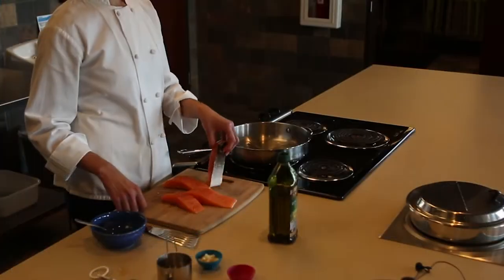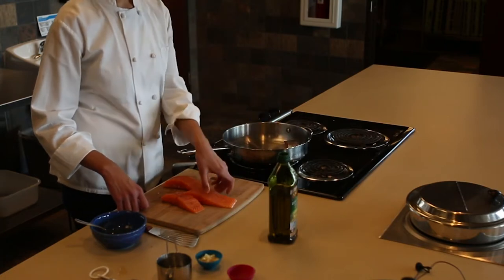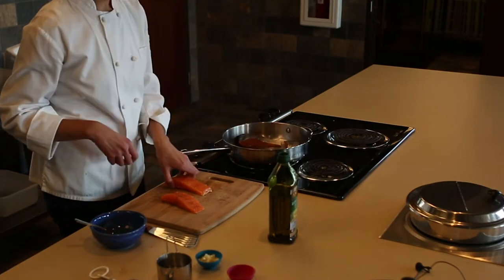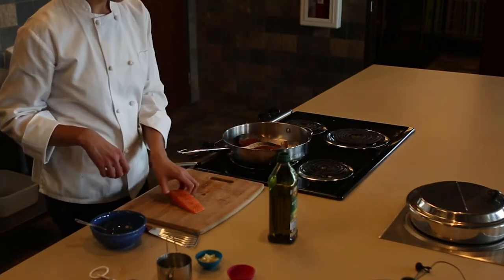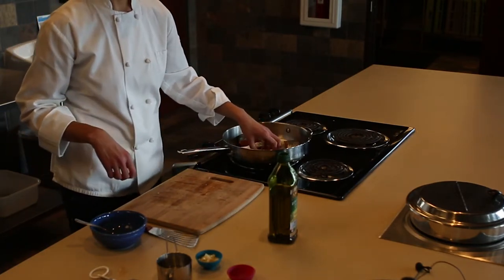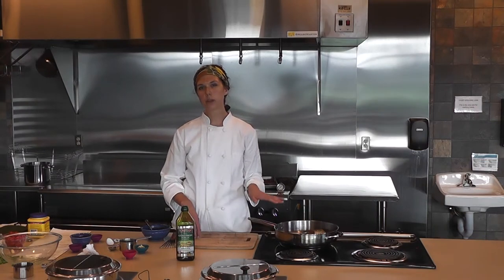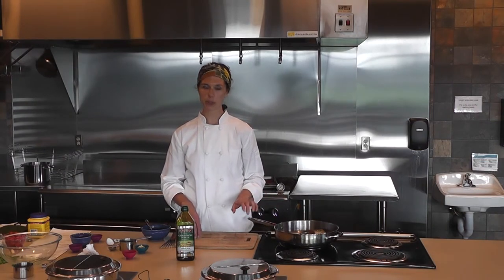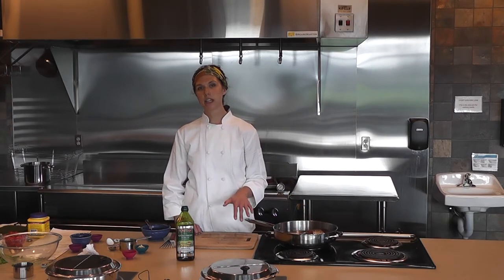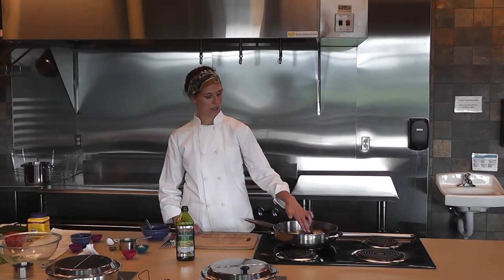Once the pan is hot, add the salmon skin side up. Let it cook on one side until about half done — three minutes or so. This may take longer depending on the thickness of your fillet, but you can tell when it's done because it starts to turn opaque, from pink to slightly white.